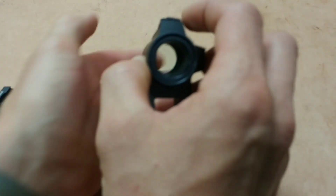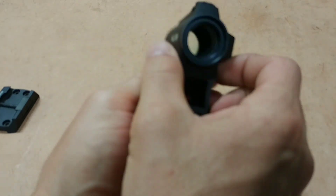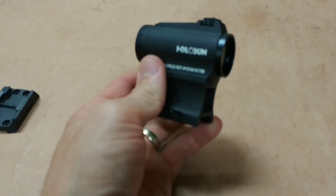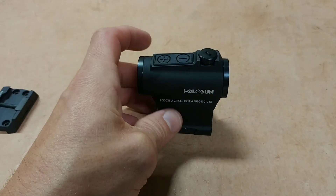If you do want to shut it off manually, it does have the auto shutoff, but you can just push both buttons and it turns off. These things are just really, really good sights for the money.